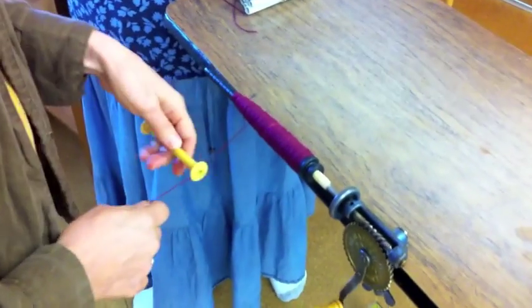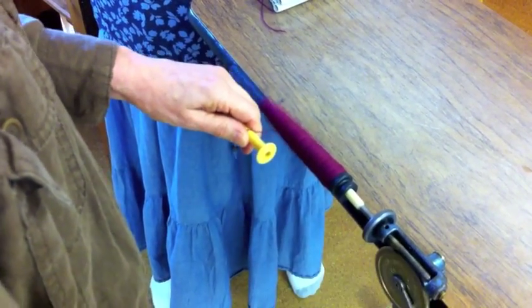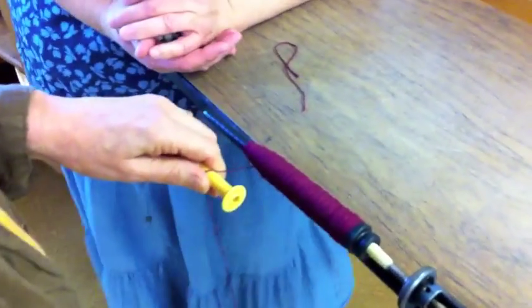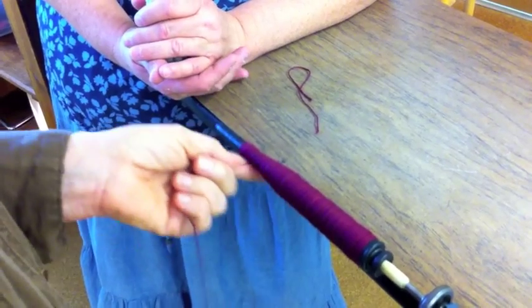Actually, sometimes I'll use another bobbin to hold the yarn and let it run over the yarn. But you know what the advantage of having your finger on it is, particularly for this one, is that it's stabilizing the wobble in there. It's a lot better this way because I'm also homing it up.